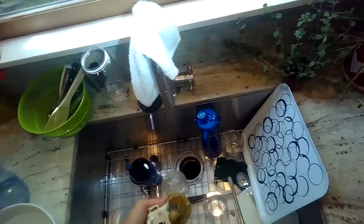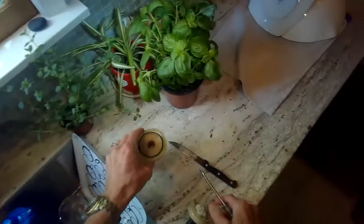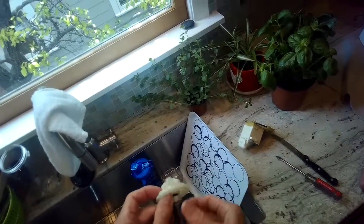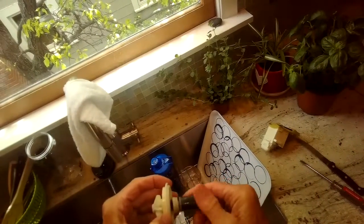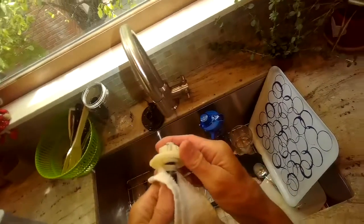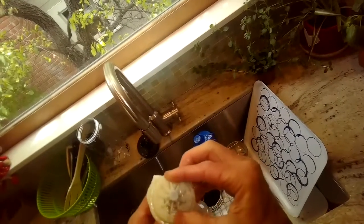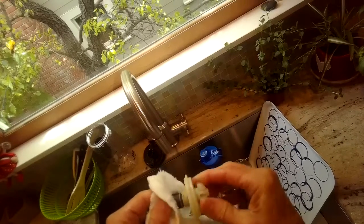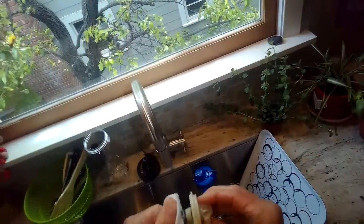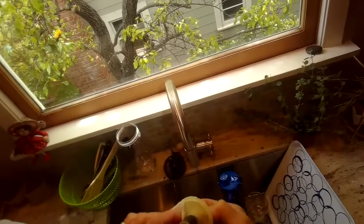I'm prying off the impeller assembly to look inside for any food debris or something caught in there — hoping I can save this motor, but it may just be time to replace it. These are things you can try if you don't have access to a new motor. I'm cleaning these parts really well; there was a little food debris in there. It has a lot of seals supposed to prevent stuff from getting in, but things still sneak past. This is the magnetic part — cleaning it now.